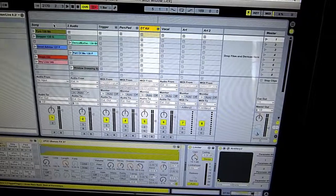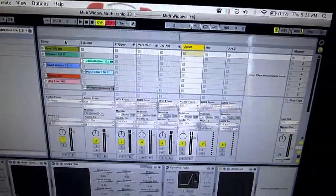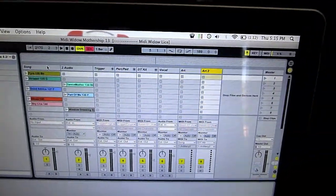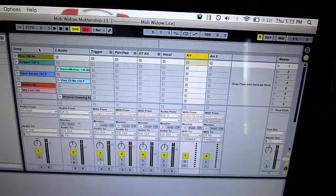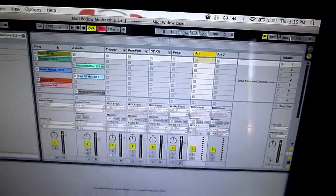The next channel is samples that I trigger from these pads here. The next one is my vocal with some effects that we use. And the last two channels are Sugarbites Artillery, which I use mainly for effects and stuff while playing live.